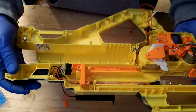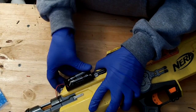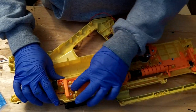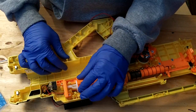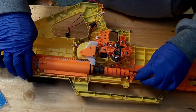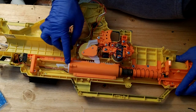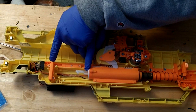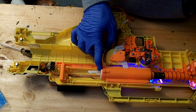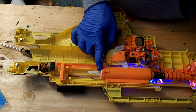I'm going to throw the batteries in and seal everything up so you can see how this works. One final function fit — and already it's working! Now that it's essentially together, when the bolt or plunger is pushed forward right before it fires, it has to pull this mechanism forward.